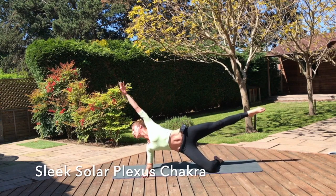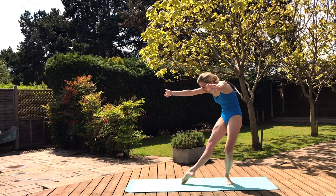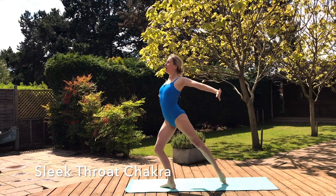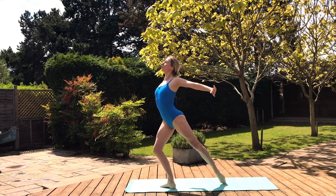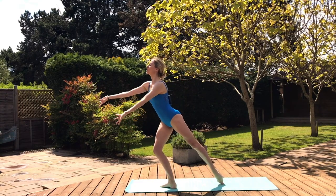Energy through the toes — release it one more time, now contract it back to your center, and back. This time take it forward, pulse three, two, one, send your energy out. Self-expression belongs to you.